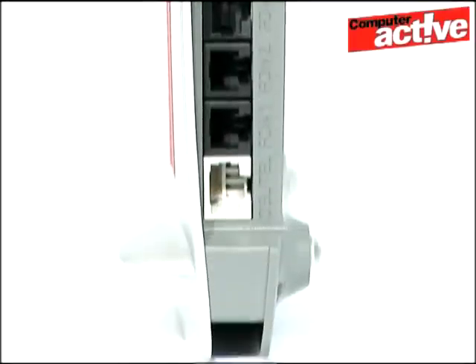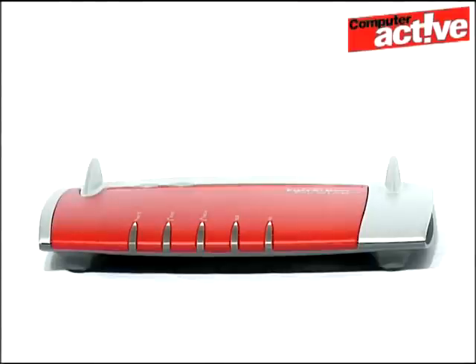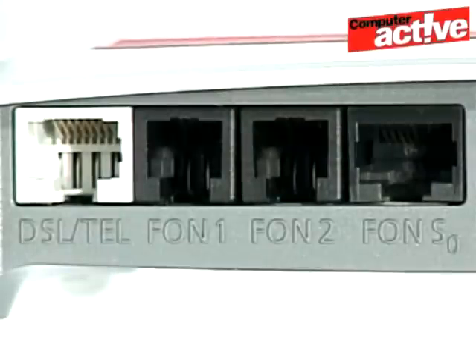The first hint of this is when you connect it to the telephone socket. It has a slightly unusual cable that actually plugs into both sockets on a phone splitter, and there are some extra sockets on the back. That's because the 7390 can take control of all the phones in your home, so you can make cheap internet calls using ordinary telephones. It can work as a base station for up to six DECT phones, as well as the two wired sockets on the back.